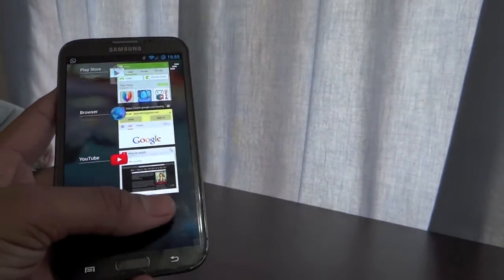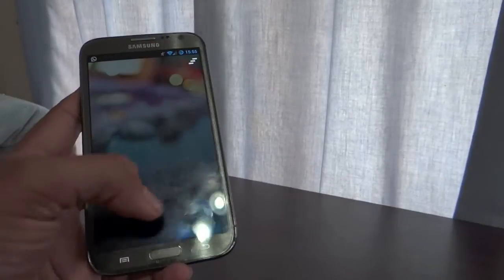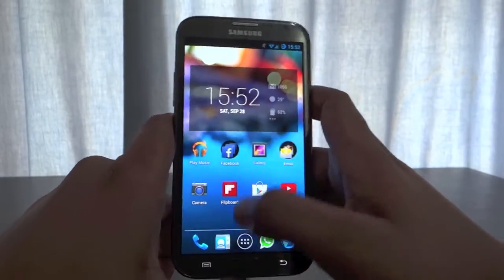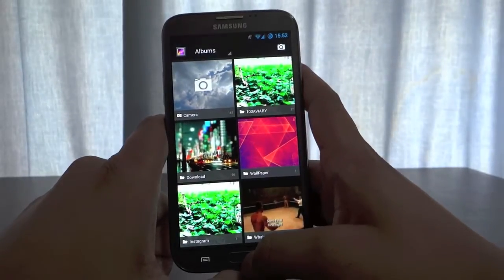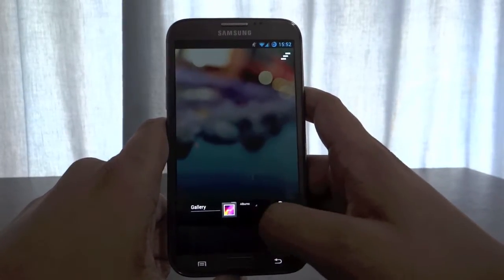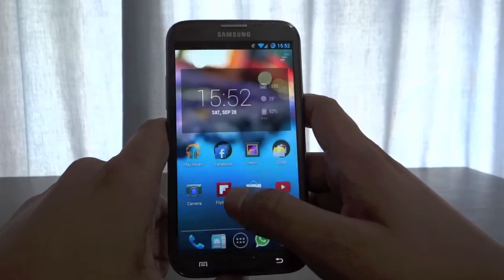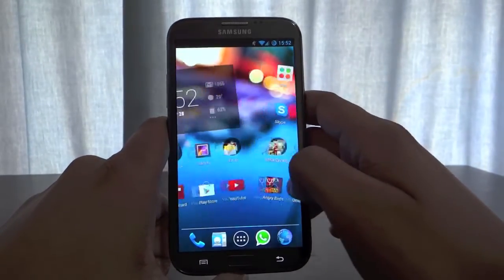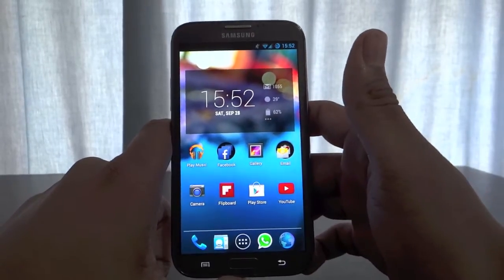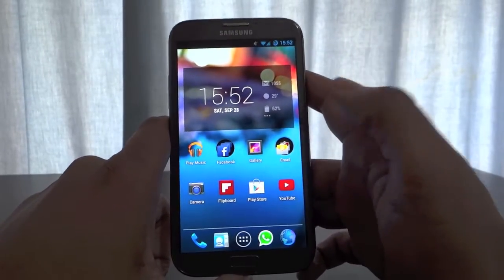There is no lag or stutter between any animations, it's just smooth. Although in the ROM there is one problem — some apps that you open up won't show a screenshot in the multitasking view, but that will be fixed pretty soon. CyanogenMod works really hard and they will get that bug fixed. But other than that, there is no other problem. It works exactly like you would want it to be.